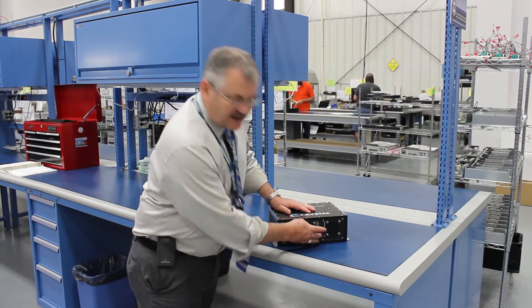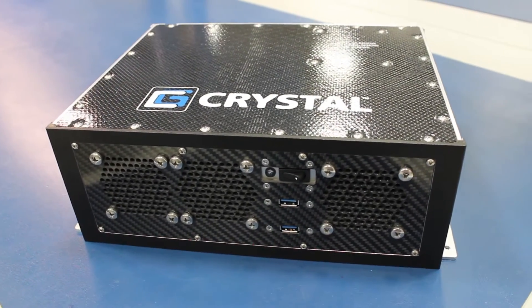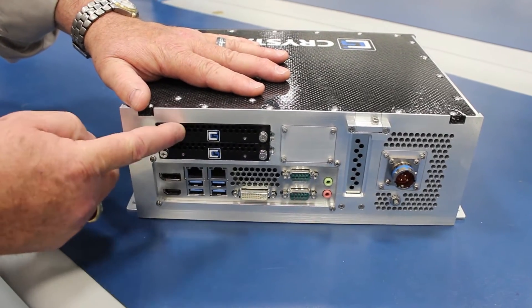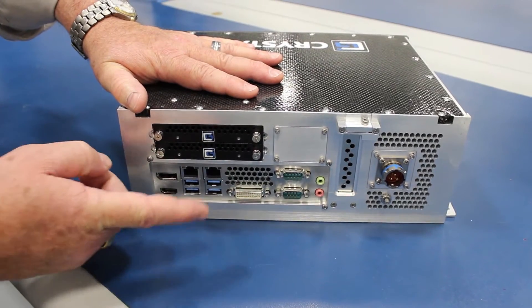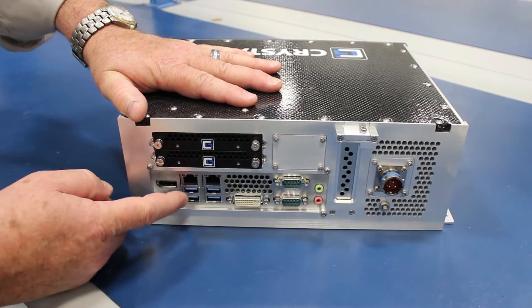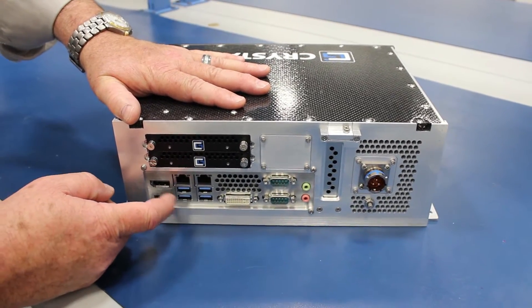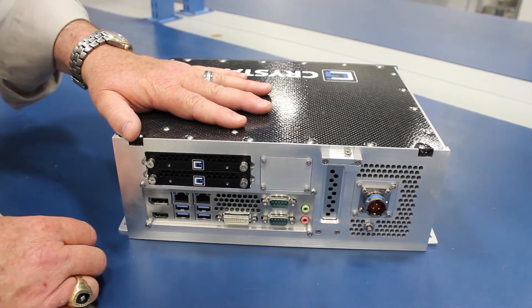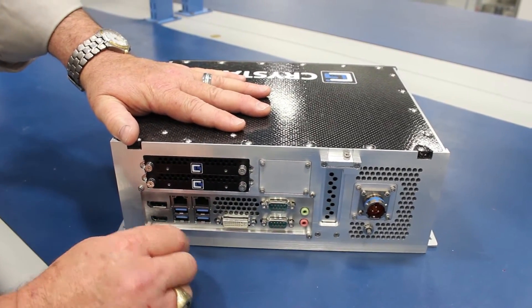It has two USB 3.0s in the front, and in the back the RE 1312 contains two removable two-and-a-half inch drive bays. It has a couple of GigE ports, four USB 3.0s on the back, and a couple on the front also. DVI, a couple of serial ports, audio.